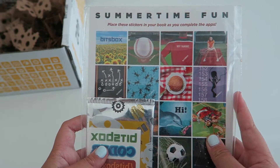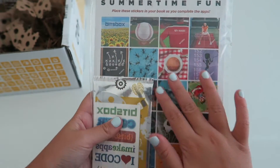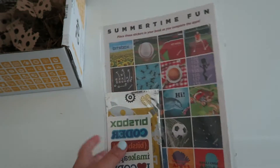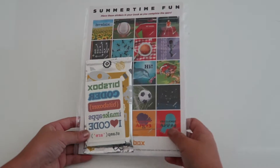It says place these stickers in your book as you complete the apps. So here's all the pictures — these are the stickers and the trading cards. That's really, really cool. I really like that, so let's open it.